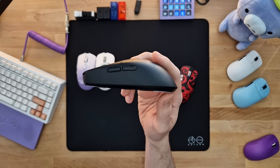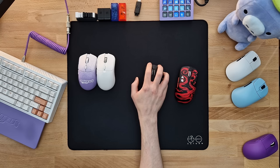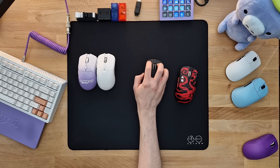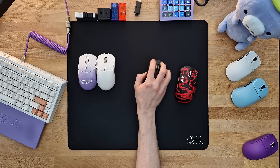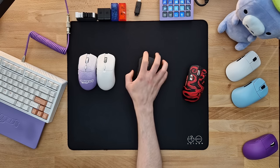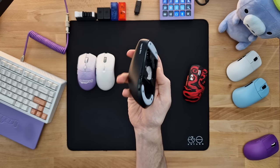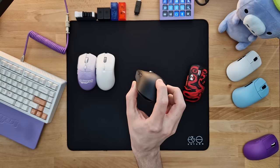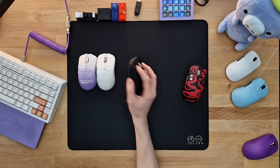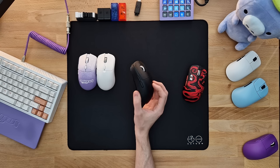If you don't know what a Pulsar X2 actually feels like in hand, these days it would be considered a medium-sized mouse. It is definitely more of a claw-focused shape with that hump towards the rear. So if you have 19x10 hands like me, it will be very comfortable for both a relaxed claw grip and also an aggressive claw grip. I probably wouldn't recommend this for hands bigger than 20x10 for a relaxed claw grip, but overall it's just a very safe and kind of boring shape, mainly because the mouse kind of looks like a rectangle — it doesn't have these aggressive curves, and it's pretty flat overall. If you're not a fan of flat sides, this is definitely not for you.